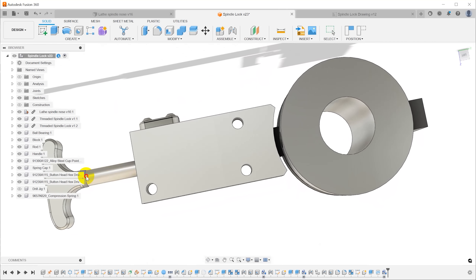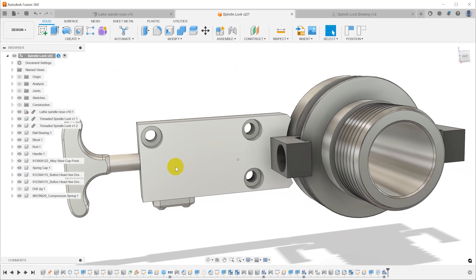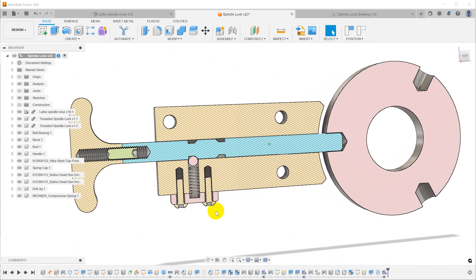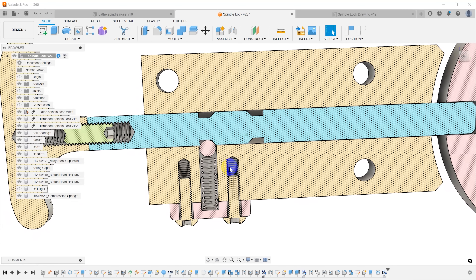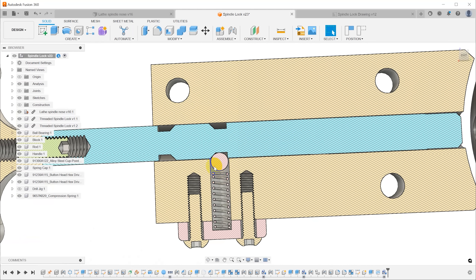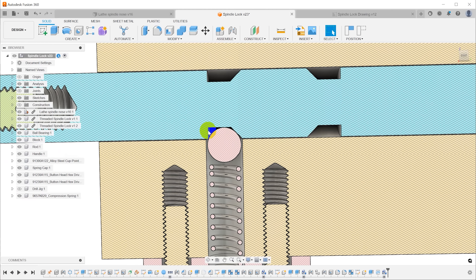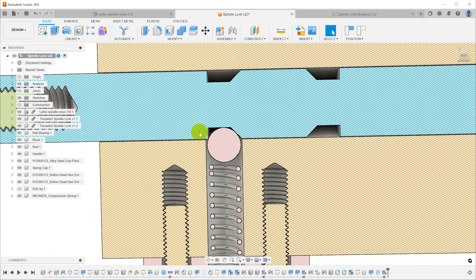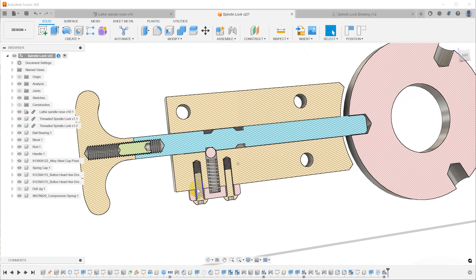I've got a pin through a hole in the block that can slide in and out to engage the spindle nose, with a 3D printed plastic handle. Inside the block I designed a spring detent mechanism — a 4 millimeter ball bearing, grooves in the pin, and a spring that presses the ball bearing up into the grooves. The grooves are square on one side and ramped on the other, so the ball gets trapped and the pin can move between positions in one direction but not the other. I'll start conservative with shallow grooves and can make them deeper later if needed.